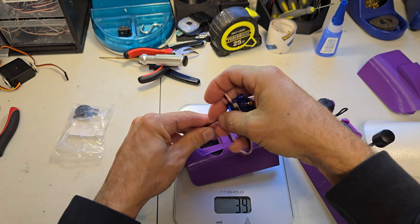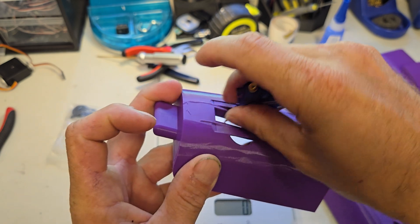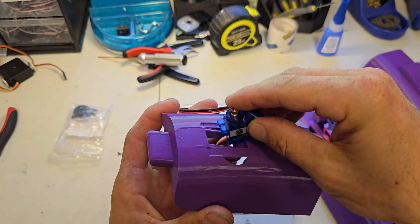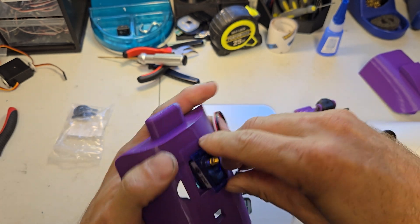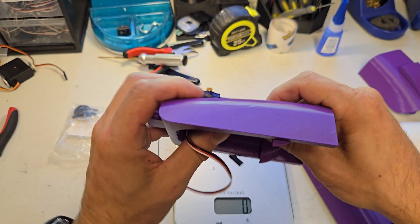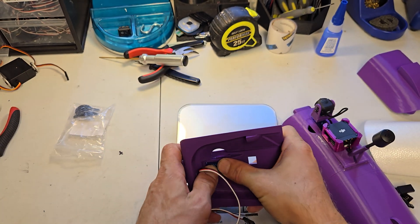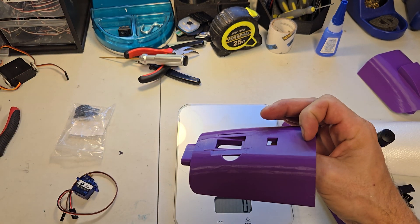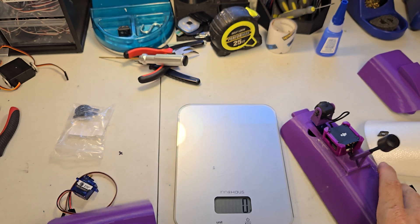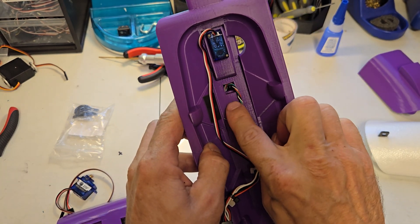The servo feeds down into the cavity — it's just a press fit, no glue, and it's in there solid. If you damage something, you just pop it out. The plate that's printing now lines up on top so you can feed your wire through. The wire comes out from underneath and plugs into the back of your VTX, and your antenna slides into here.